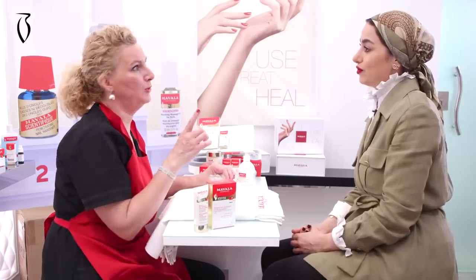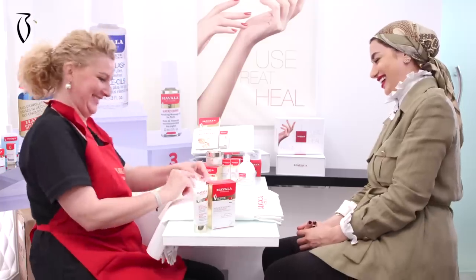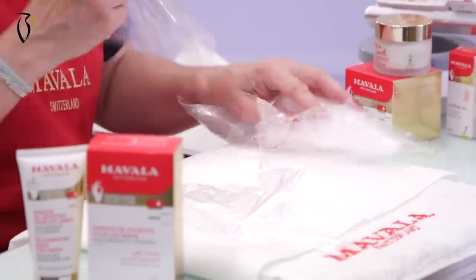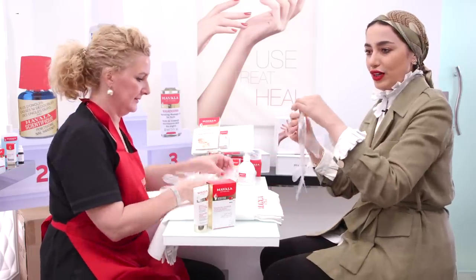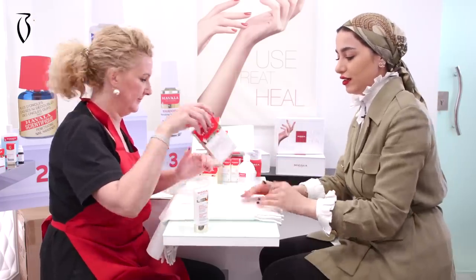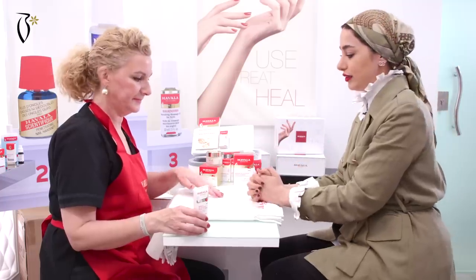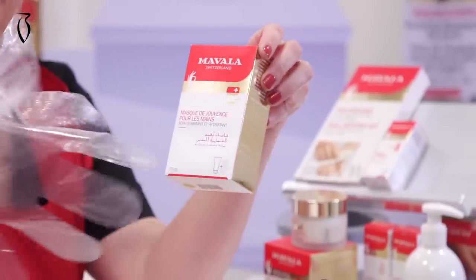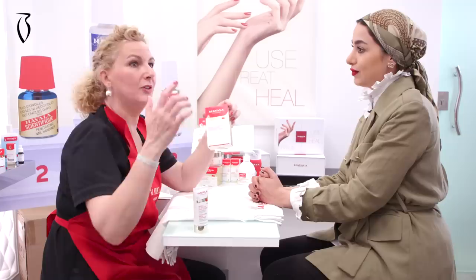Inside you also have 10 pairs of disposable gloves. One time use and you throw them away. I will take two because you have two hands. Because you have 75 ml and 10 pairs of disposable gloves, it means you have 10 weeks of treatment — because you do this mask one time a week.